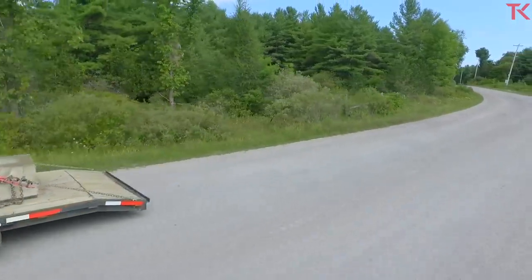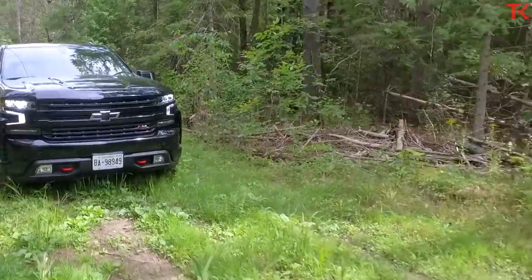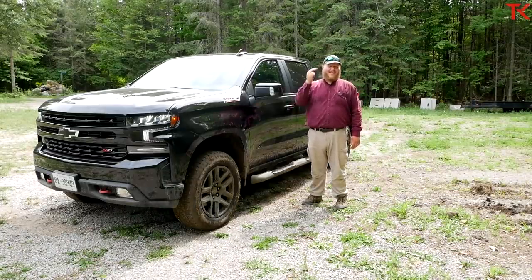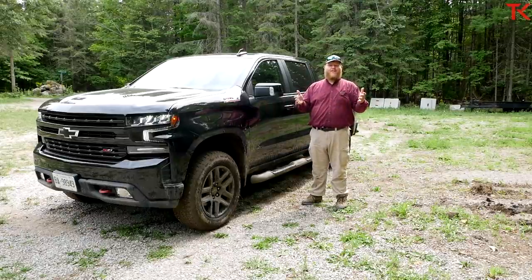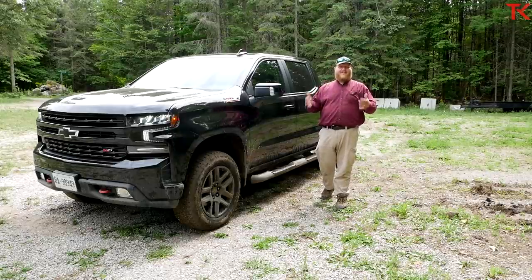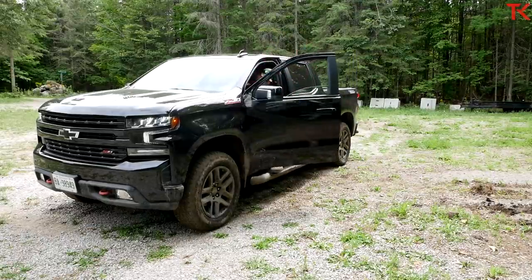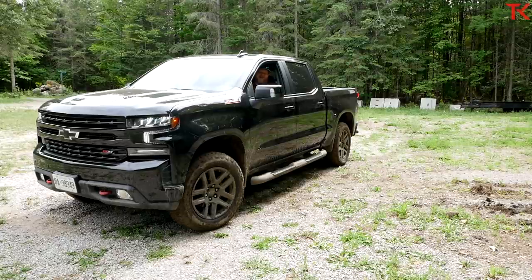We're coming to the end of this one. To summarize: when we talk about off-road pickup trucks we talk about compromise — what did the truck give up to get so good at off-roading? In the case of the Chevy Trail Boss, there's basically little to no compromise. It still hauls payload well, it handled that trailer easily, and when you do go off-road it's pretty impressive. As a jack-of-all-trades package, the Chevy Silverado Trail Boss has to be one of the best out there. Leave a comment, hit like, hit subscribe, and stay tuned to the Truck King YouTube channel.